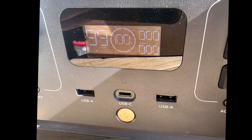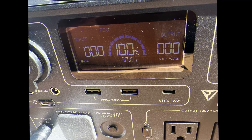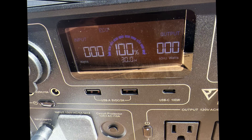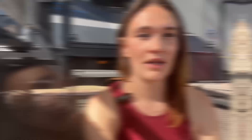It's 4:00 PM now and the EcoFlow River 2 is fully charged, and so is the Bluetti EB3A. The Bluetti caught up at the end — I think it just wasn't registering some of the input from the panel, and when it reached full charge the software recalibrated to reflect that. In total it took three hours and 30 minutes to charge both power stations.